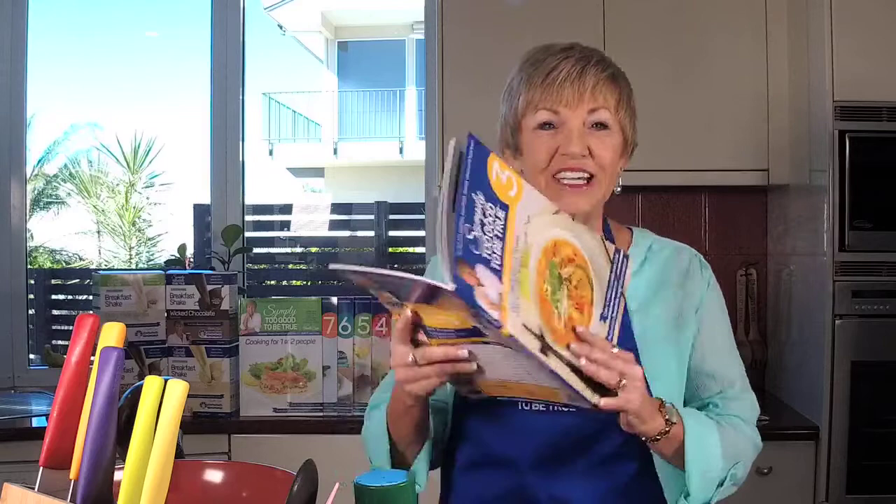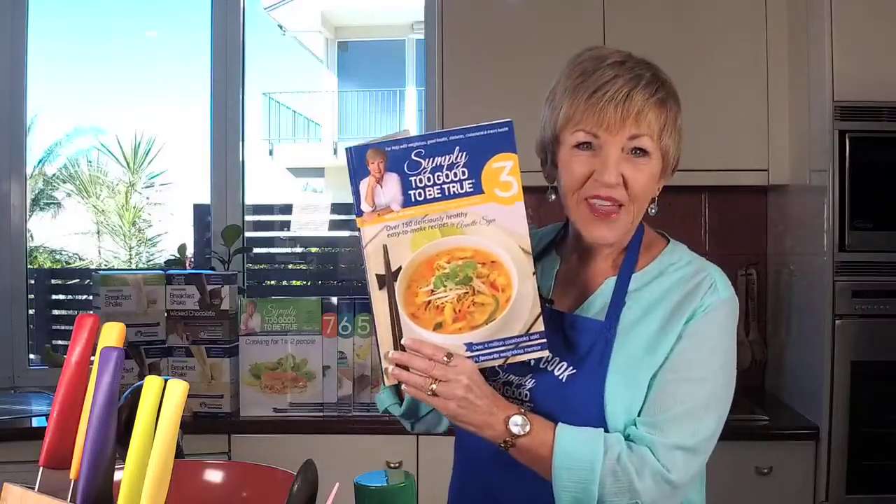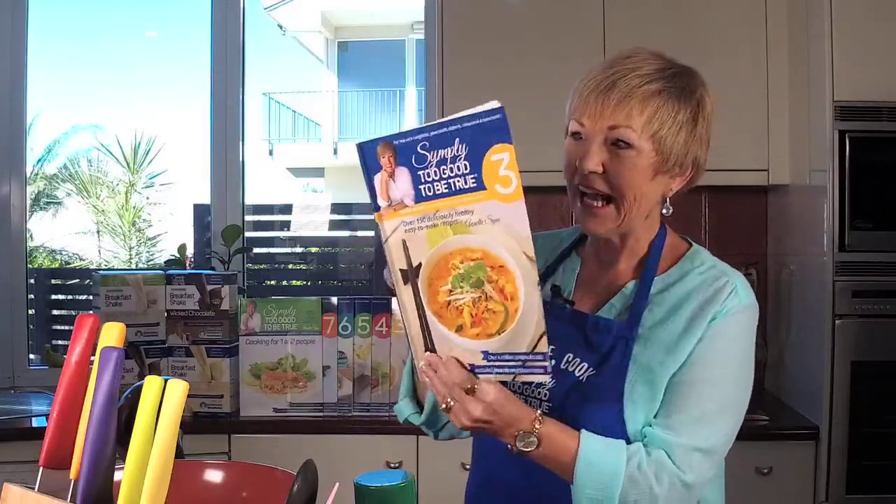Hi there and welcome to Thursdays with Annette. So glad you joined me today because once again I am donning my apron. I'm in the Simply Too Good kitchen and I'm going to make you a fantastic recipe today out of book three. This is such an awesome book.